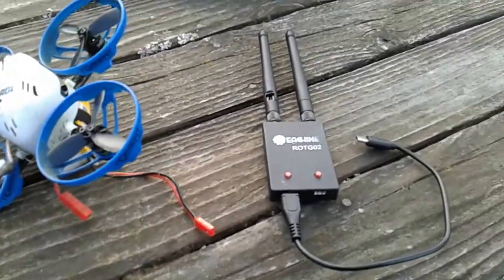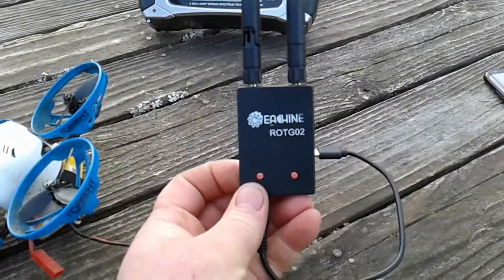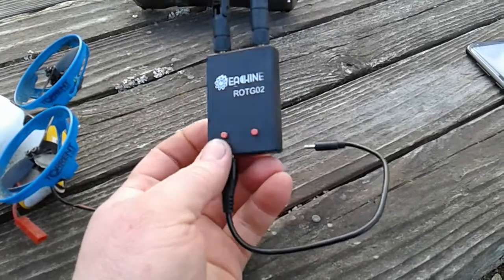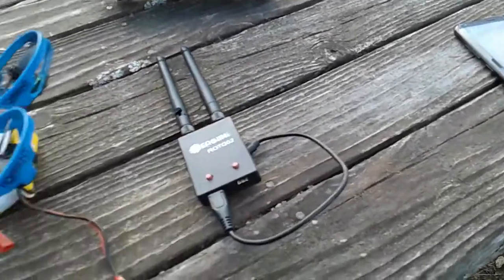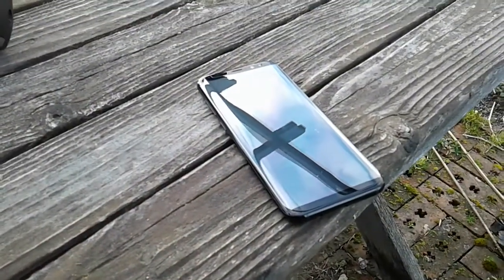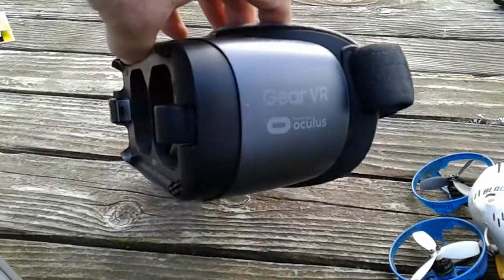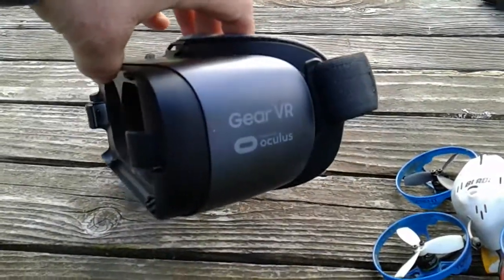Here's a video on how to get the eShin ROTG02 5.8 GHz receiver USB to work with the Samsung Galaxy S8 Plus and the current, as of Black Friday 2017, Gear VR by Samsung.